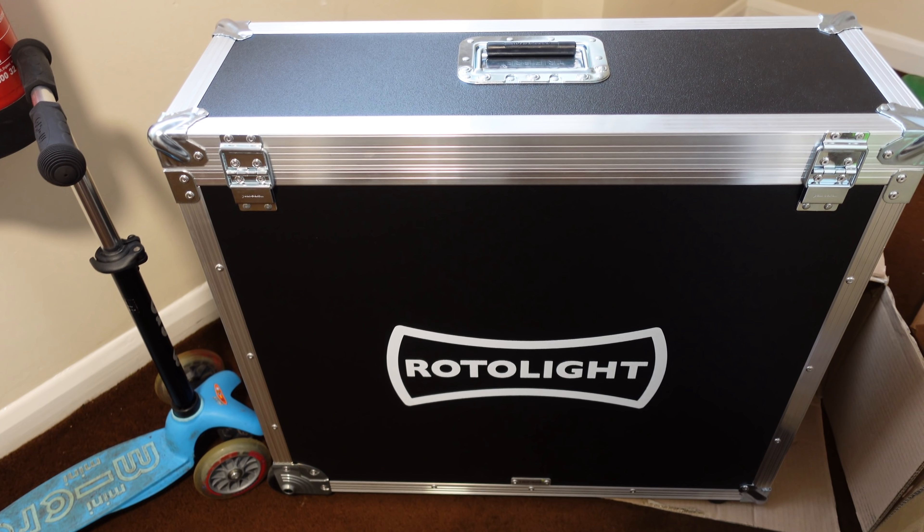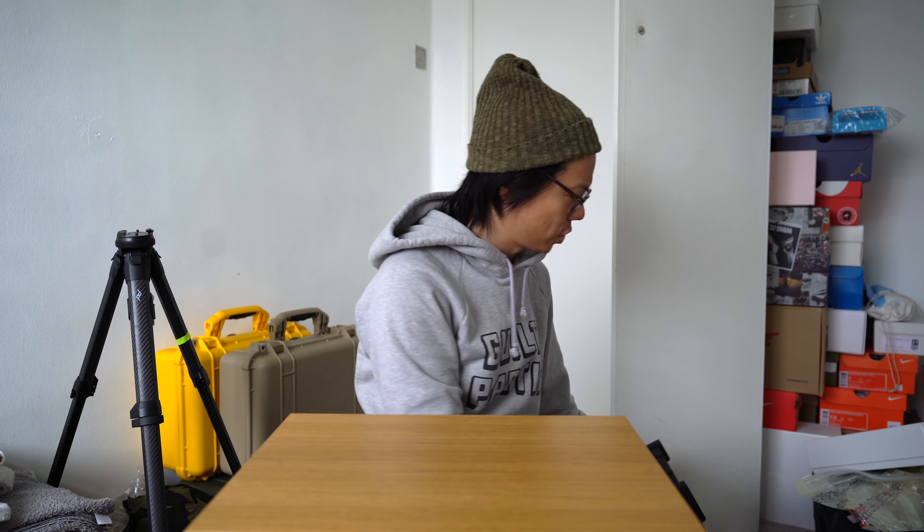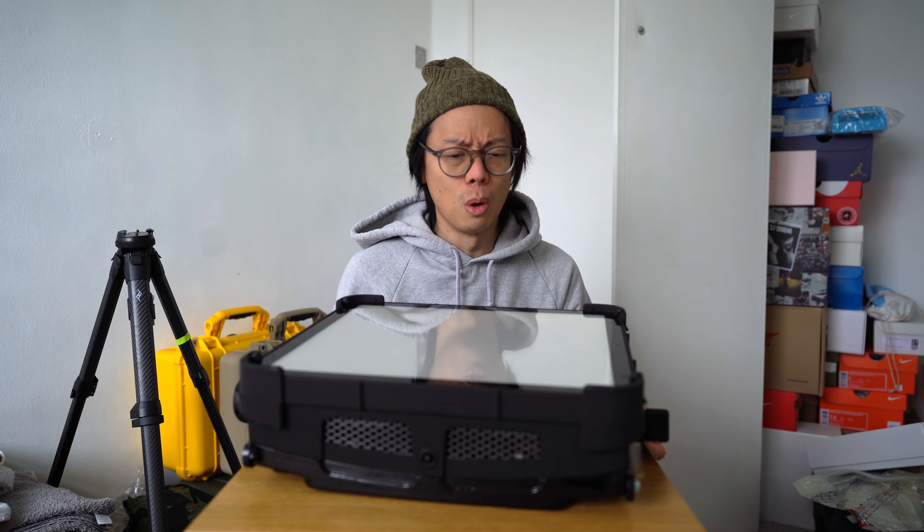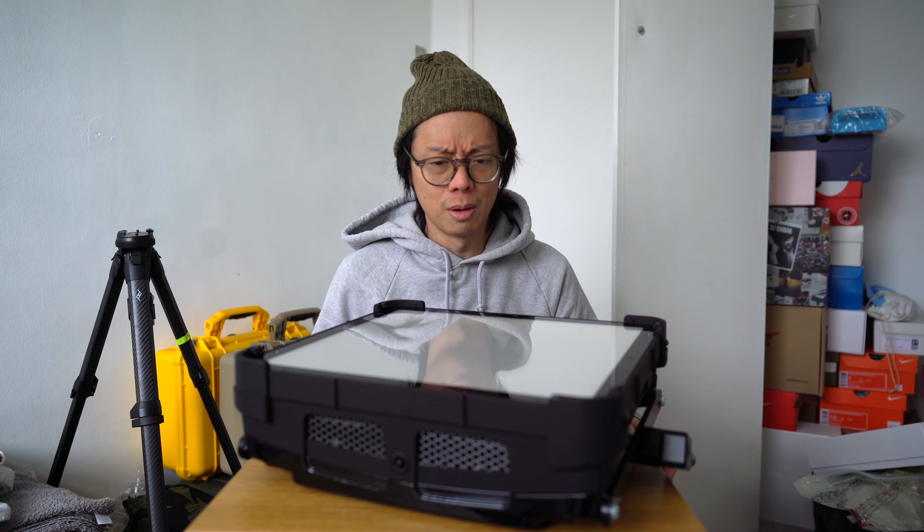But that's enough complaining about the weight. I've got it out already, it's over here, it doesn't rattle — that's a child's toy. The Rotolight Titan X1. Titan by name, Titan by weight — and yes, that was another complaint about the weight.